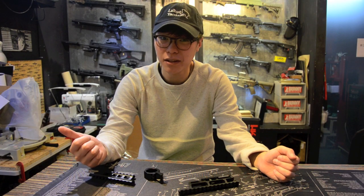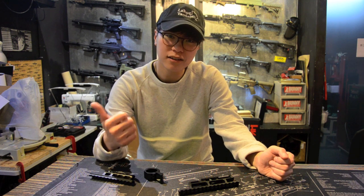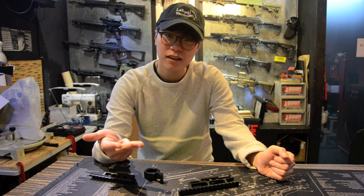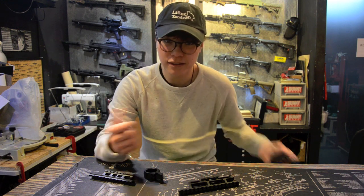We have heard a lot of mixed comments about traditional AK Side Rail mounts out in the market right now. Most of them are too clunky, too heavy, too traditional, and sit way too high on the receiver, such as these ones.